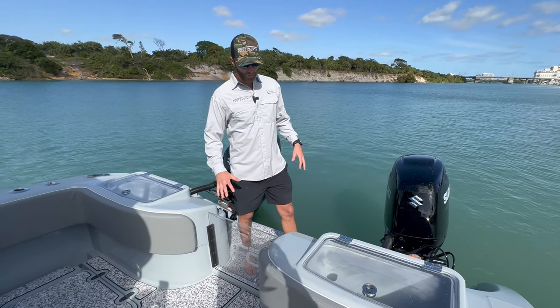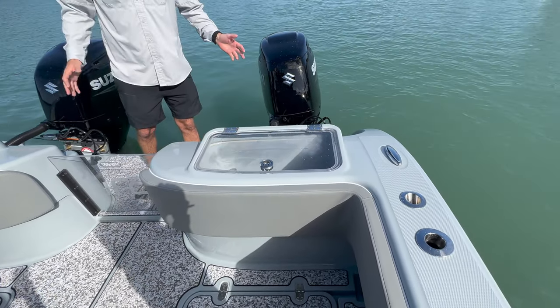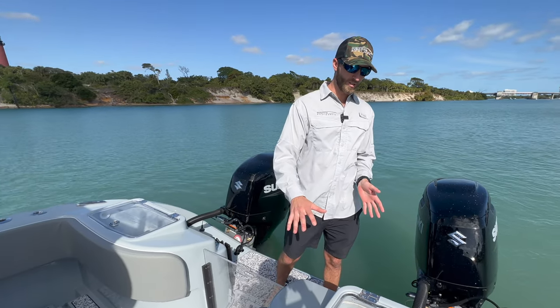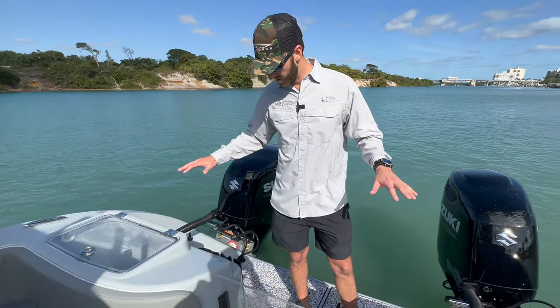Starting back here, you might be able to tell that we've now got the live wells integrated into the transom. What's great about that is it's increased our cockpit space by a little bit, and it's massively increased our live well capacity. So we've got these dual transom wells — an awesome addition to the boat.